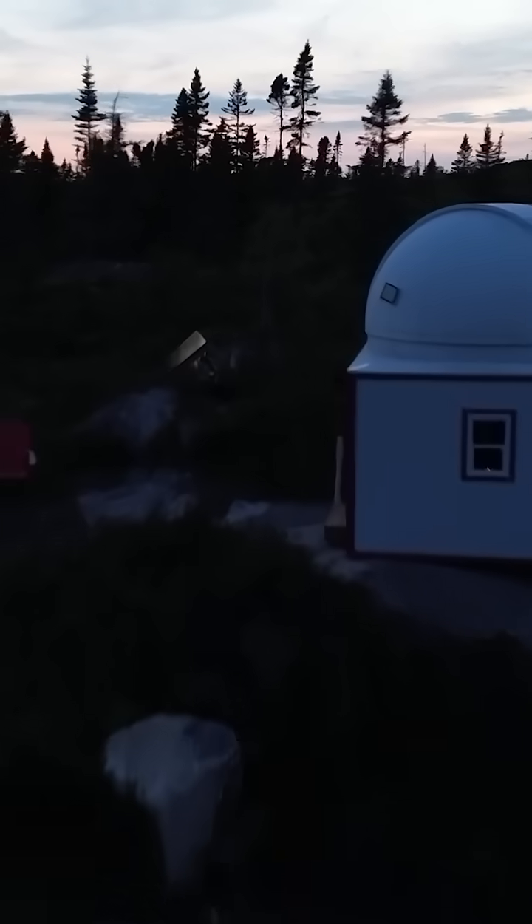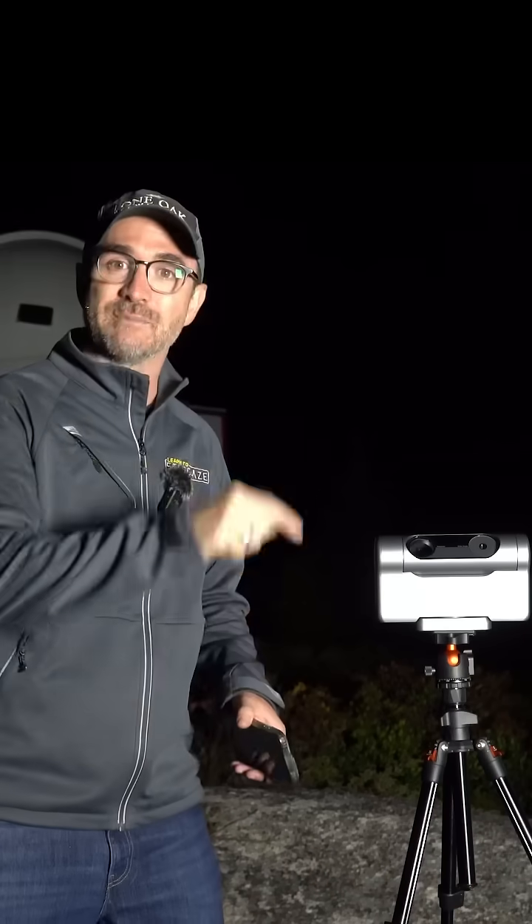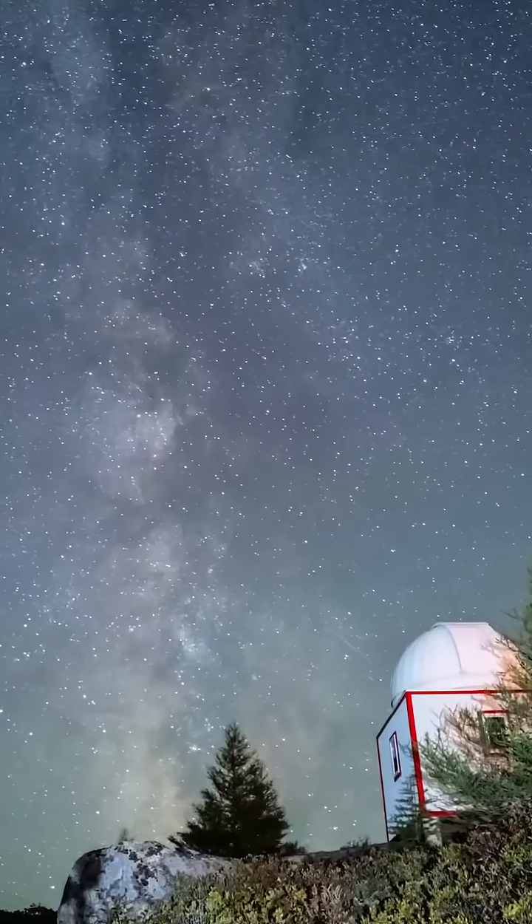This is the Dwarf 3 and I'm going to use it to take a picture. This is my first time using this telescope, so wish me luck. We're here at Stargaze Nova Scotia. We've got dark skies and I've set the telescope up here on the stargazing plateau with a clear view of the entire Milky Way.